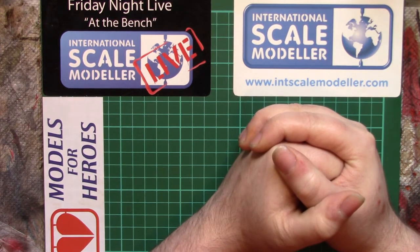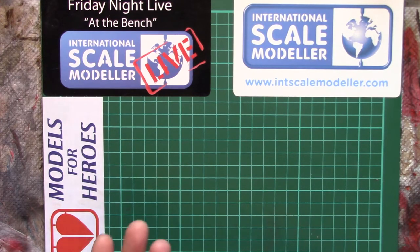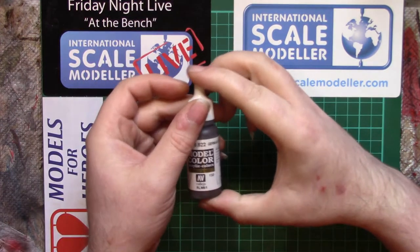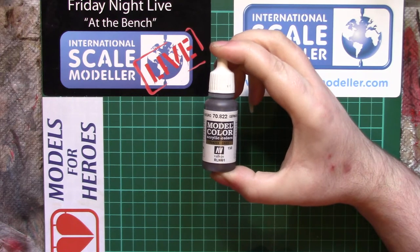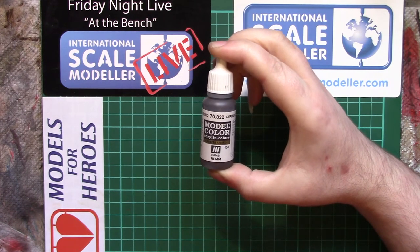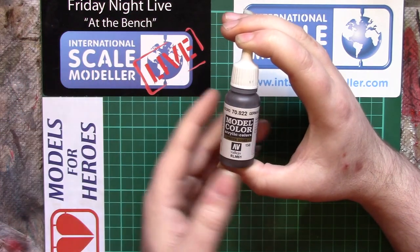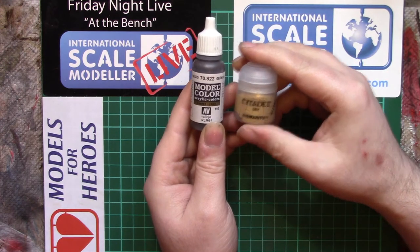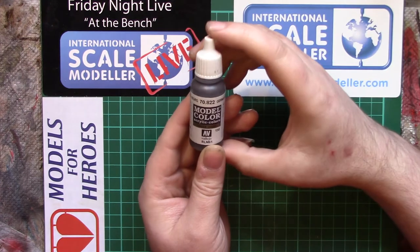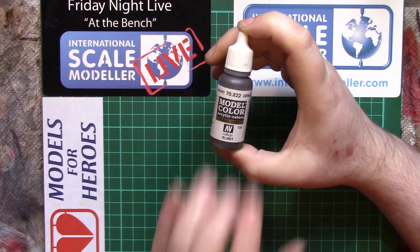Mainly, I hear things referred to — and it's not just me, we all hear it — as 'an acrylic.' Now this seems to be a coverall; it's an acrylic, therefore it's a safe paint. Technically, people hear 'acrylic' and think 'water-based.' Now acrylics don't have to be water-based. They can be — such as Vallejo, Model Colour, Model Air, Game Air, Game Colour, MIG, AK, Life Colour, Citadel — they're all water-based acrylics, so they're as safe as you're going to get, but they have their limitations.